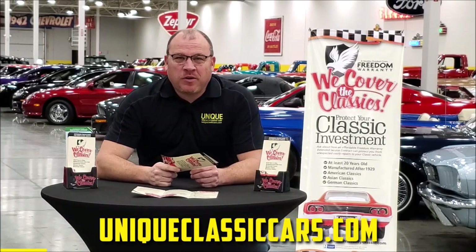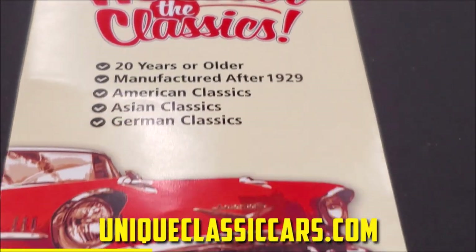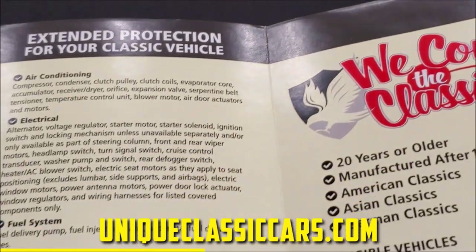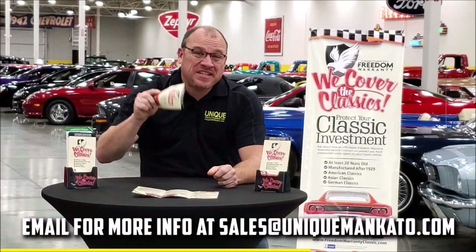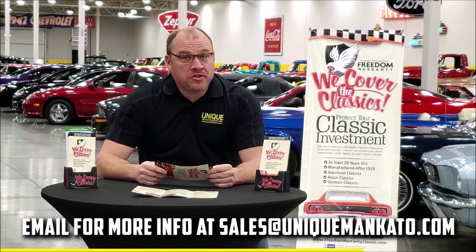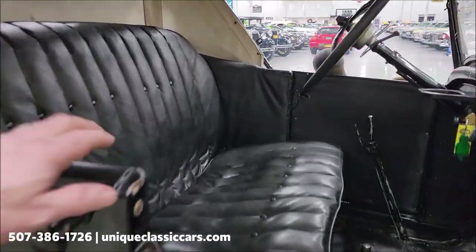Did you know this car qualifies for an extended warranty? It's just like the one you get at a new car dealership except it covers your classic car. It covers all major components like engine, transmission, and drivetrain, and you can get coverage up to 10 years. Repairs aren't cheap — these extended warranties are a no-brainer. Contact us for a quote on this car today.